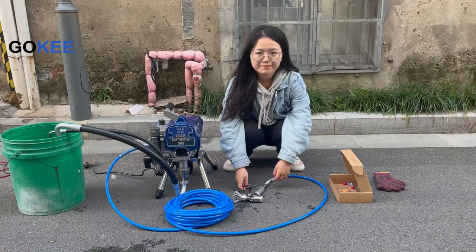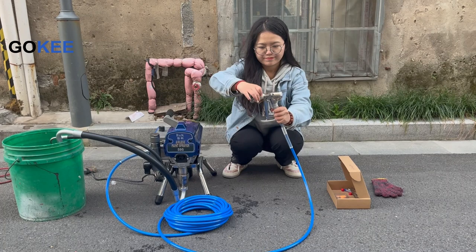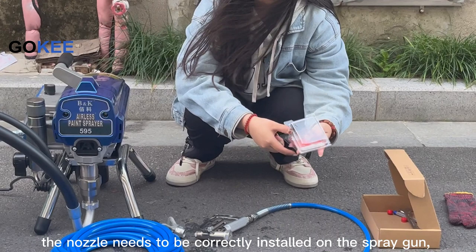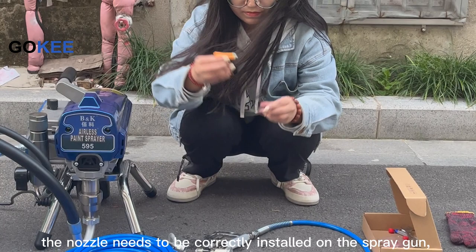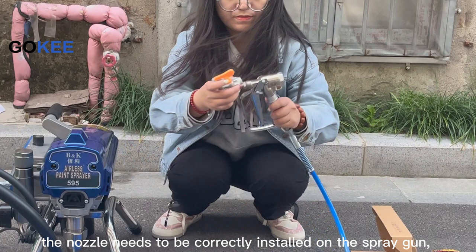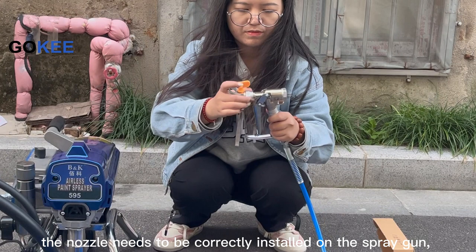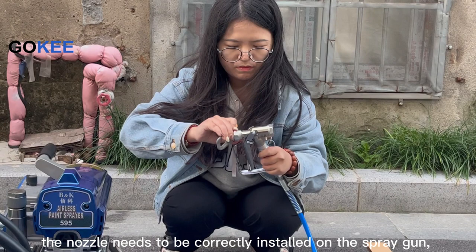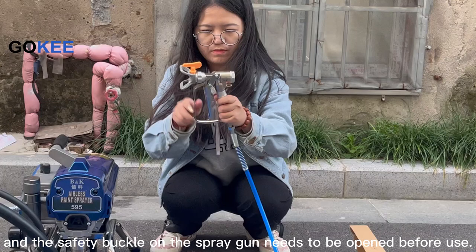Today, we use clean water to demonstrate the use. Before starting the operation, the nozzle needs to be correctly installed on the spray gun. And the safety buckle on the spray gun needs to be opened before use.